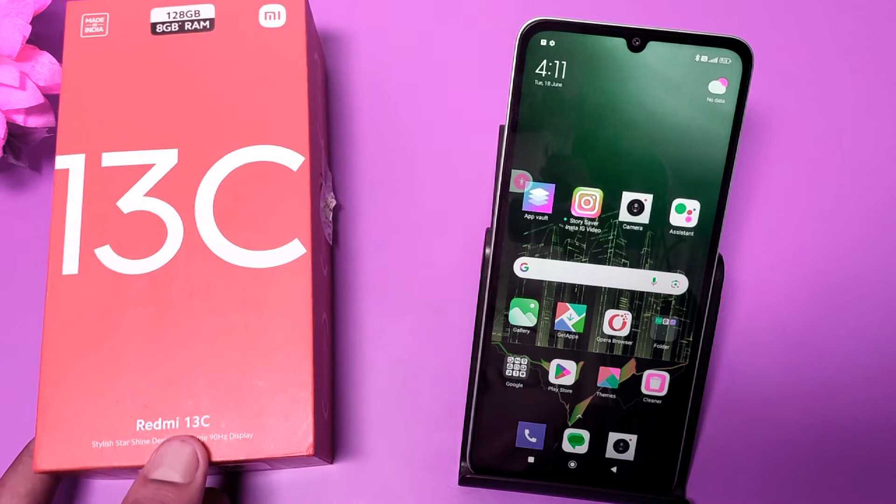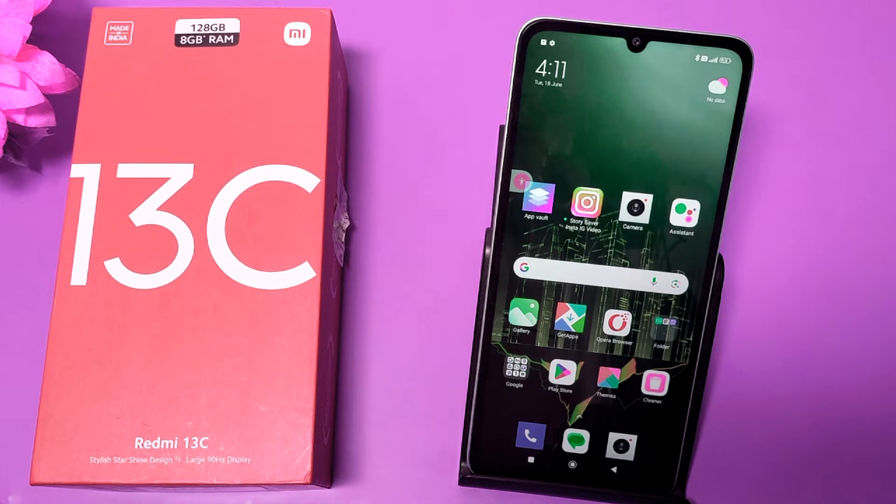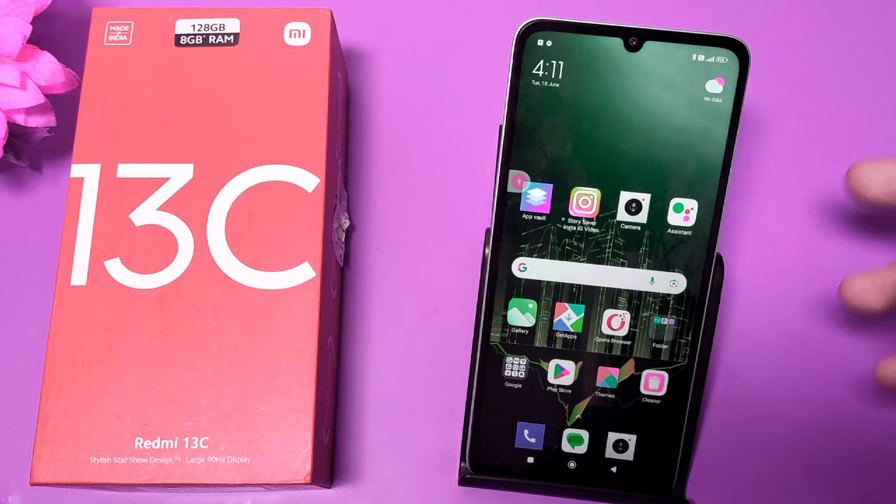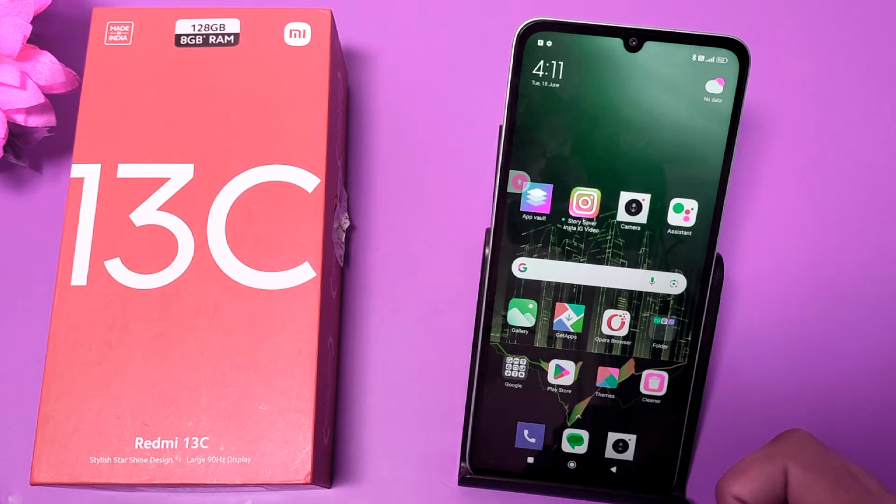Hello friends, welcome to our YouTube channel. In this video I'm going to talk about how you can turn on your Redmi 13C smartphone if your power button is not working — if your power button is unresponsive when you click it three to four times, then how you can turn on or off your device.